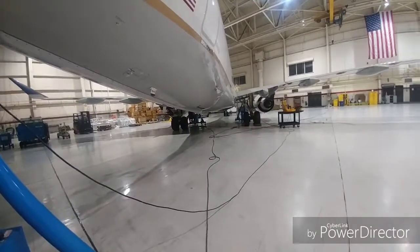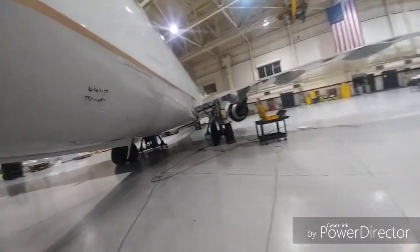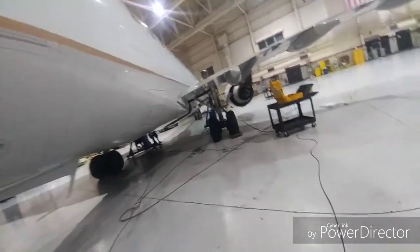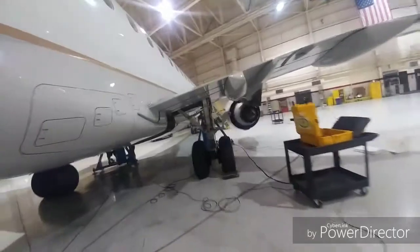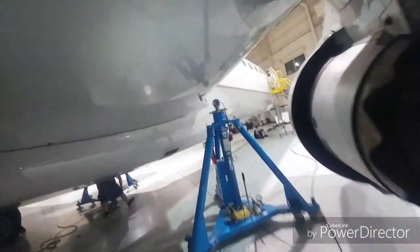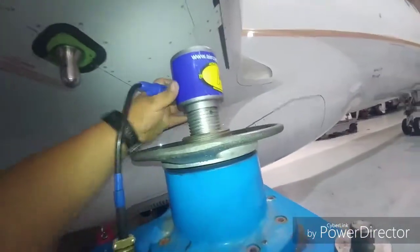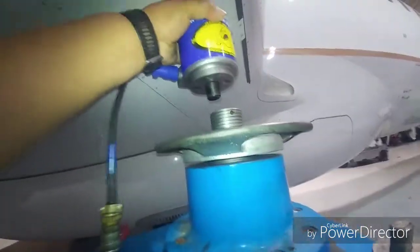And everybody lifts at the same time, following the plumb bob in the middle, making sure the aircraft is going up evenly. Otherwise it could cause too much weight on one side and cause those scales to break. It's the only thing holding this little scale and they break real easy.